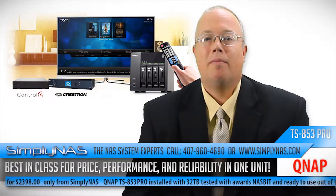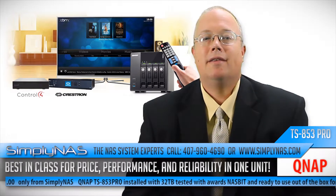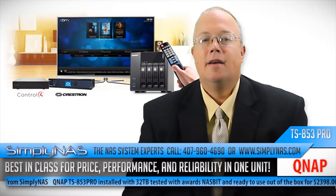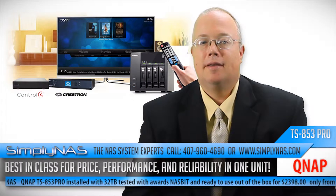The TS-853 Pro is part of the overall X53 NAS range that consists of 2, 4, 6, and 8-bay NAS appliances that are designed to be powerful, reliable, and scalable NAS for SMBs.